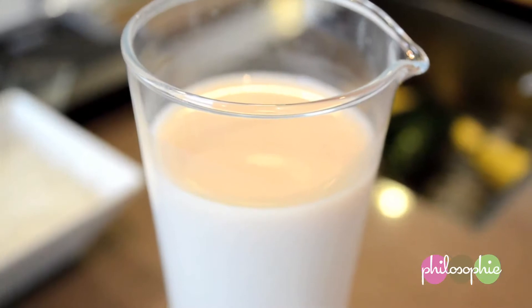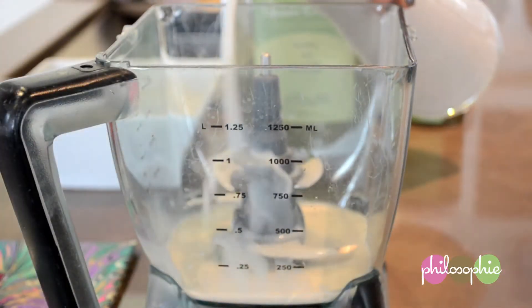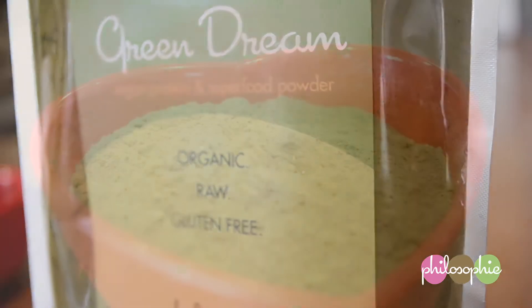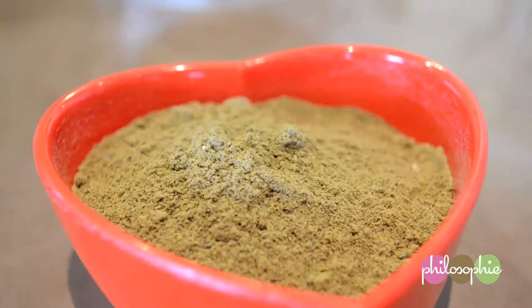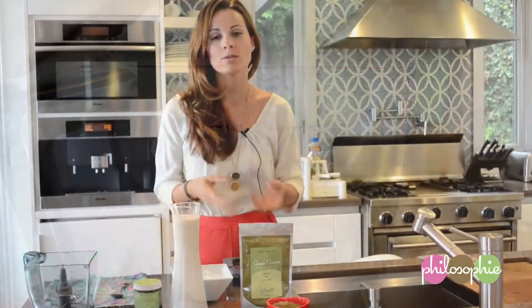Almond milk is great — it's dairy-free, it won't hurt your belly, it still has calcium in it, it's high in protein, and you can make this yourself or buy it at any local grocery store. Green Dream is incredible because it is high in protein — plant-based protein. Green Dream has 10 grams per tablespoon. The protein sources are really easy for the body to absorb; they actually surpass the digestive system completely and go straight to where you need them to go.